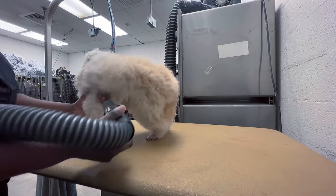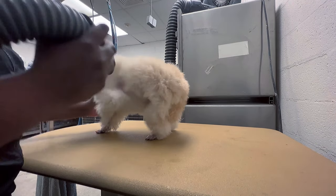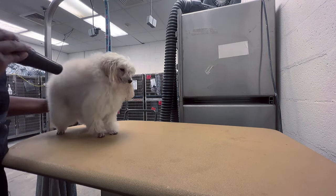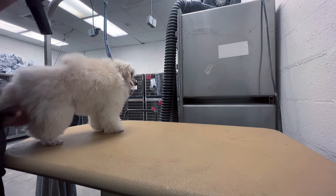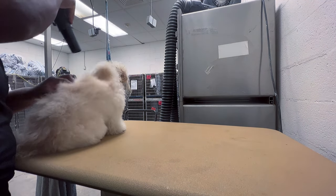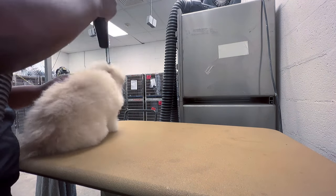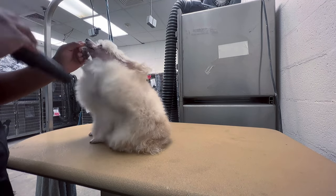When drying a dog, the essential goal is to get the hair as straight as possible, because haircuts don't look good when the dog is still curly. When you see a groomer get closer, focus on one area, or slow down, it's because they're trying to straighten the hair. Blowing the hair out as straight as possible also makes it easier to brush them out on the table before starting the haircut.